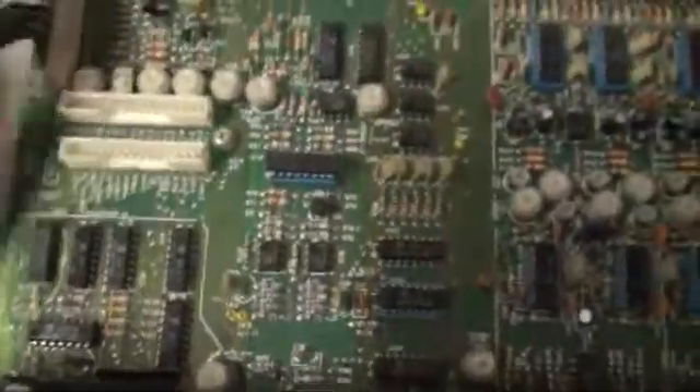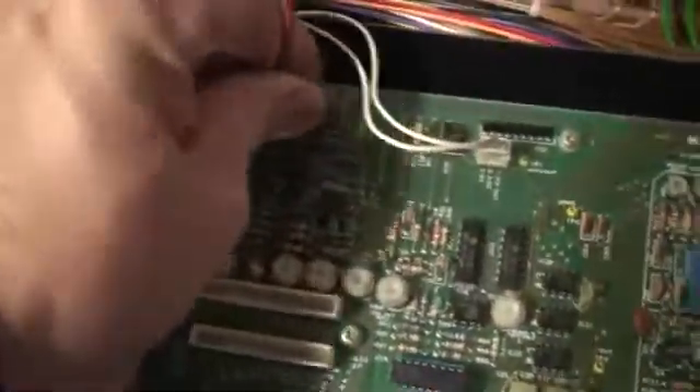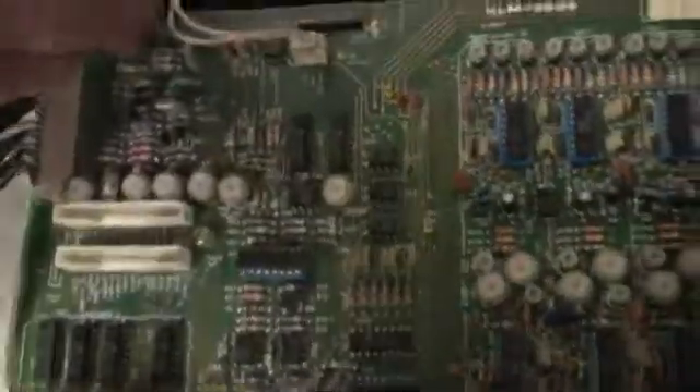The idea here is basically just to keep track of where everything went, so when the time comes to reassemble it all I'm not too confused. Granted, I have service manuals and everything else, but service manuals are great — nothing like just having a video of where things go to be satisfied.